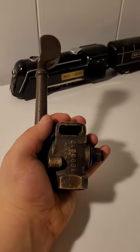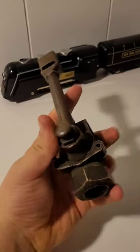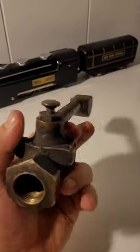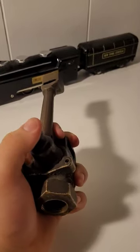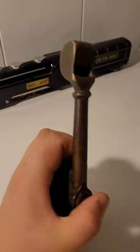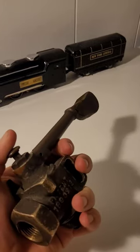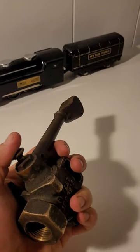Hello, and welcome back to If These Old Beasts Could Talk. Today I have another cool object review. This is a Sherburn brass caboose whistle. If you press this little button right here, air will come out and go to that peanut whistle right there. It's like a little toot-toot — not very powerful, but enough to get the point across.